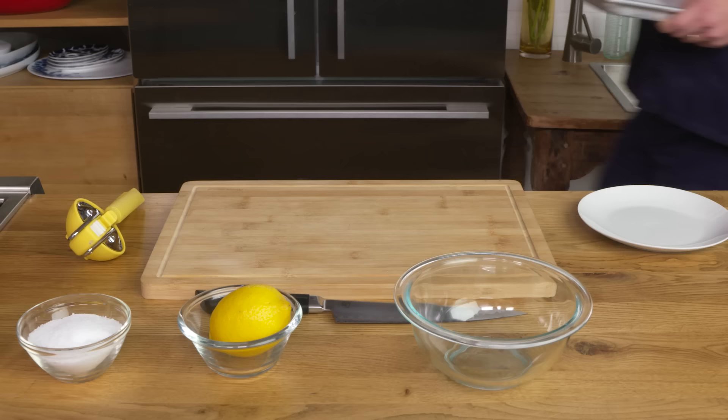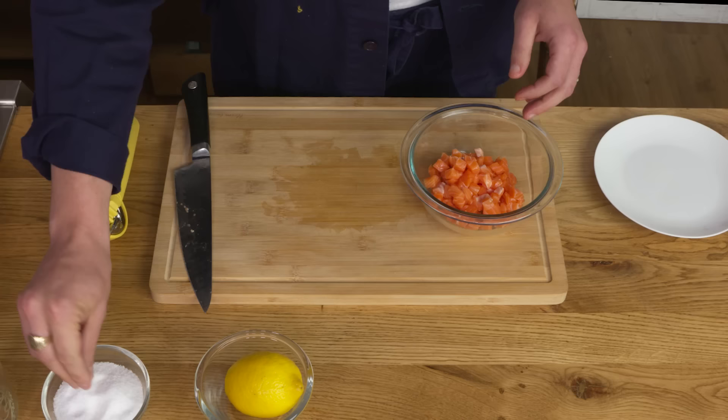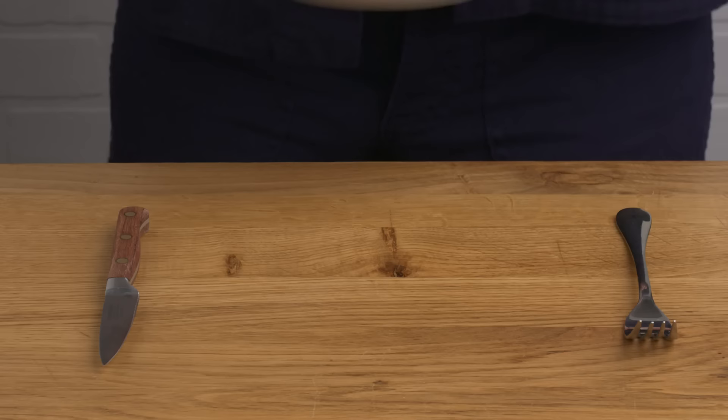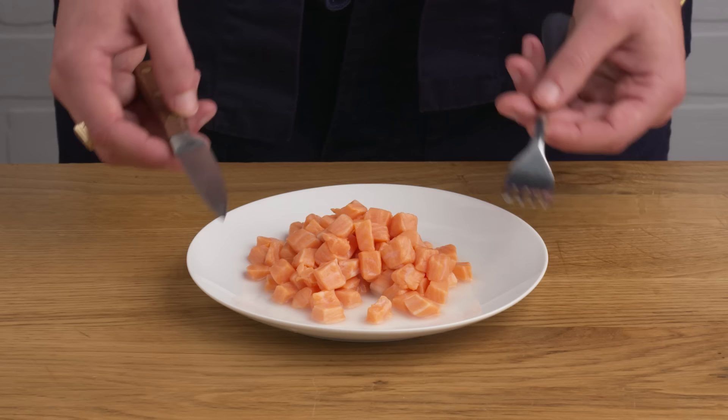Ceviche. We're gonna remove the skin again, because the skin will be tough if it's not cooked. We're gonna cut our salmon into a quarter-inch dice, hit it with some salt, and squeeze the juice of this lemon over top. We'll let that sit for a few minutes to let the acid from the citrus kind of cook the salmon. You can see that the colors change somewhat — that's the acid interacting with the protein. The texture is definitely firmer than the sashimi. It's not the best fish for the job; ceviche is typically made with a leaner, flakier fish, but this is still very tasty.